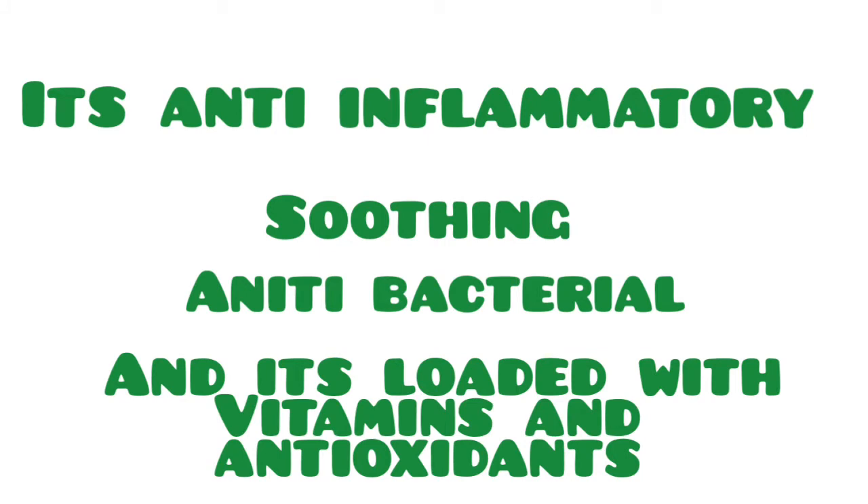Hi everyone, welcome back to my channel. Today I'll be showing you how I prepare this aloe vera detox drink. This aloe vera plant is anti-inflammatory, it's soothing, it's antibacterial, and it's loaded with vitamins and antioxidants.